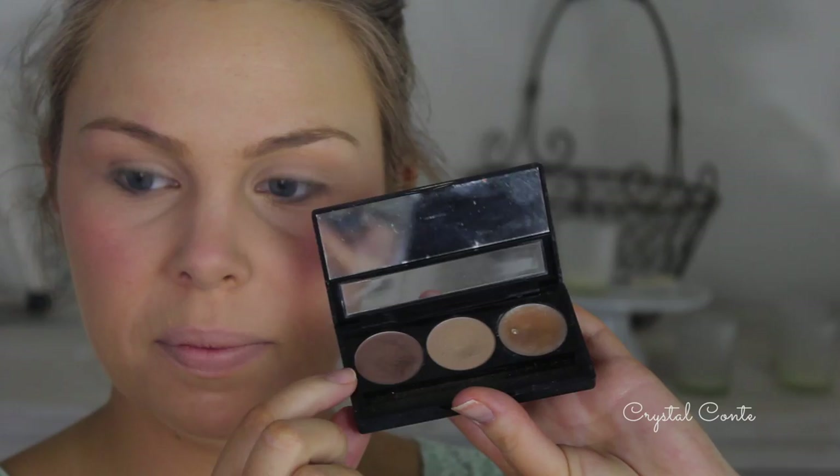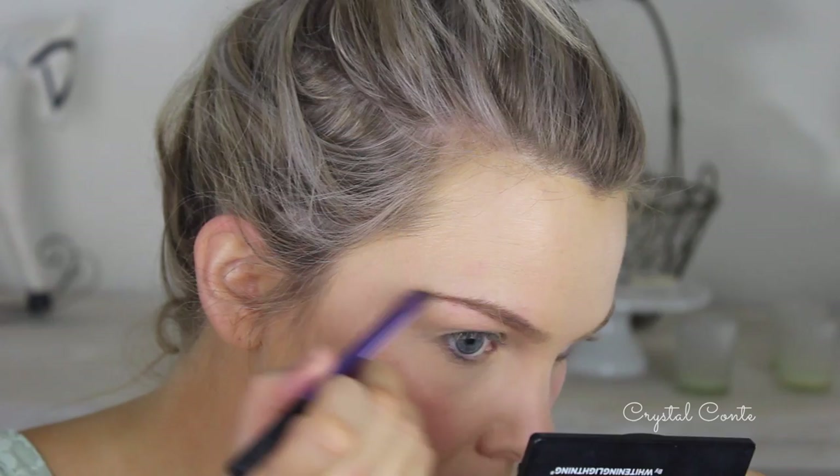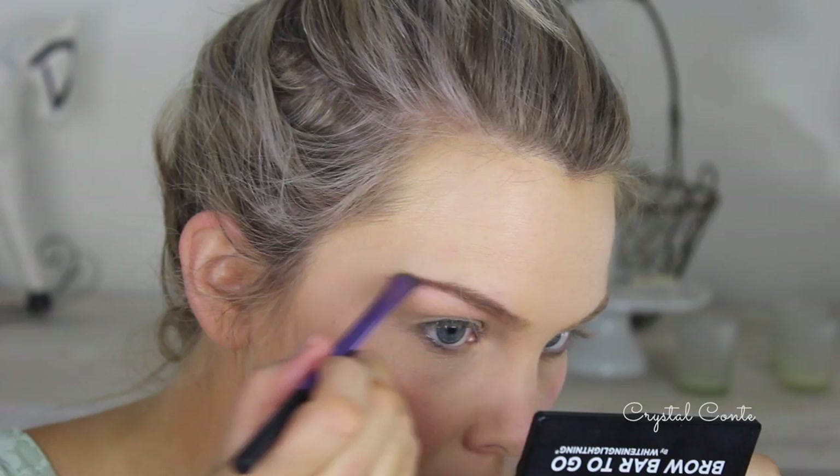Then I'm going to take a really bright blush — this one's a really pretty melon color — and just pop that on the apples of my cheeks and blend it all the way up. I'm going to skip bronzer and highlighter this time because they didn't have that back in the day. Then I'm going onto my brows. I'm going to do them a lot darker than usual, so I'm taking the darker color from the Brow By To Go and trying to make them as straight as I can.